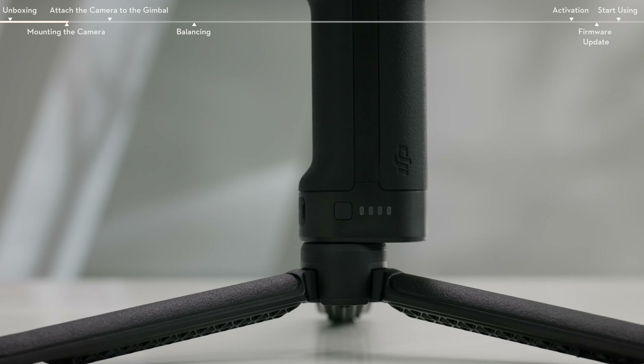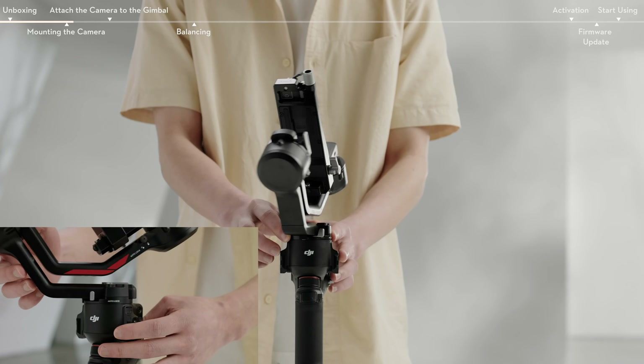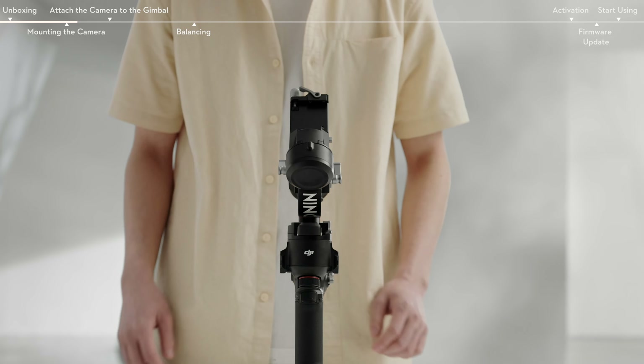Make sure to power off the gimbal before mounting the camera. First, move the pan-axis lock to the unlock position and rotate 180 degrees. Then lock the pan-axis.